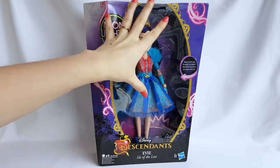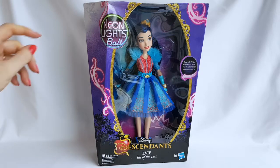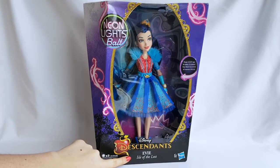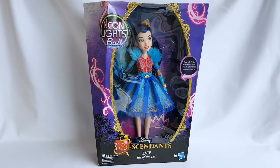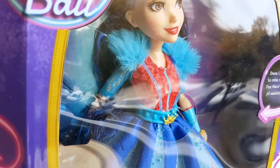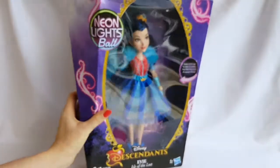The front part of the box is mostly transparent so that you can see the doll well. Here is the name of the doll line, Neon Lights Ball. Here it says Disney Descendants, Evie, Isle of the Lost, and here it says that her dress lights up, and you can check how it works through the hole in the plastic. It's so cool, isn't it? I'll show you better how it lights up once I take her out of the box.